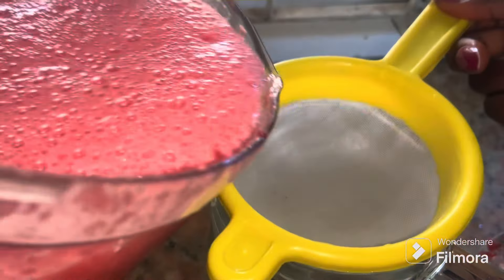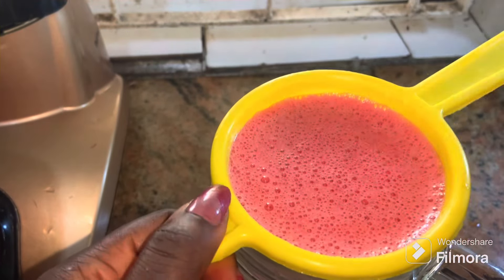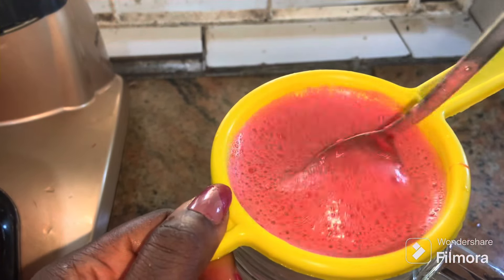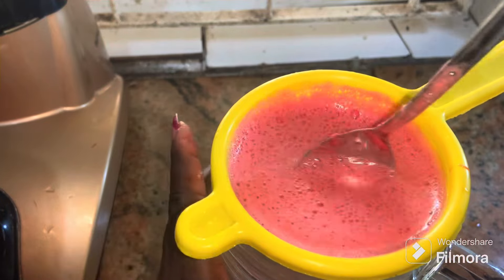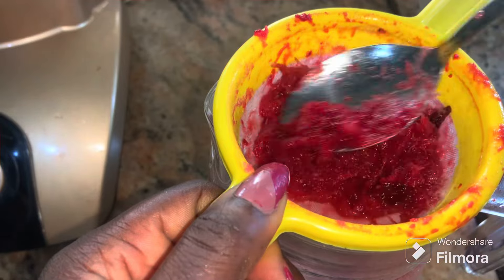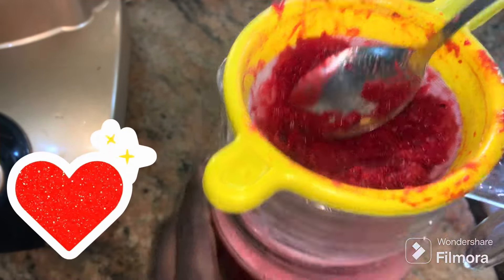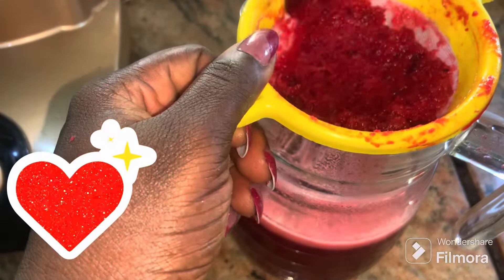Now I'm going to proceed to the next stage, which is straining. If you have a bigger sieve it will be much faster, but because I don't have a bigger sieve I'm using this small one, so it's a bit more work. All the same, I was able to pull through and I'm now on the last stage of straining.